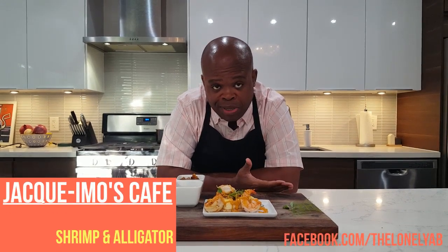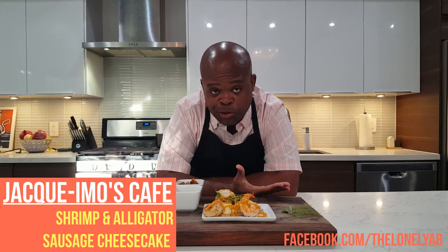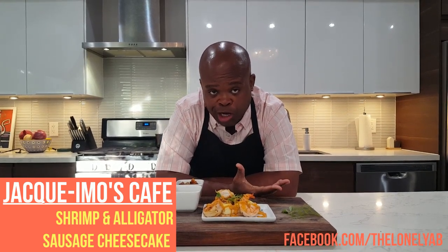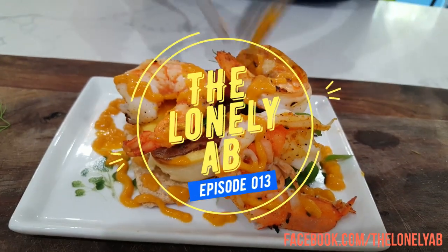On this episode of The Lonely Ab, I'm going to help you bring a little New Orleans flavor into your kitchen with a healthy take on Giacomo's Shrimp and Alligator Sausage Cheesecake. Ooh, que rico. That's so good.